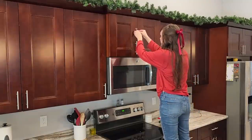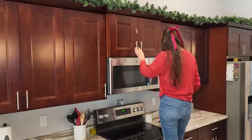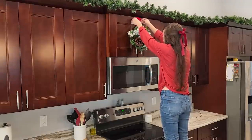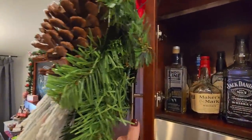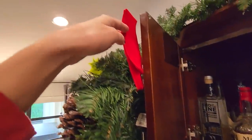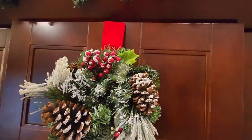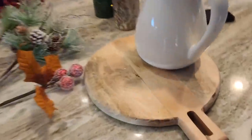I'm hanging a wreath on top here and I love the look of the ribbon hanging down the center — that big chunky ribbon — but I still like to be able to open my cabinet. So I used a command hook to hang it from the piece and then I have some wired ribbon on top to make it look like it is hanging from the cabinet, but I won't have any issues opening or closing that cabinet.